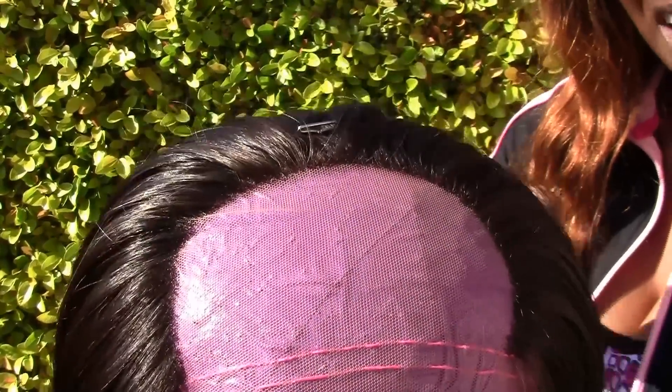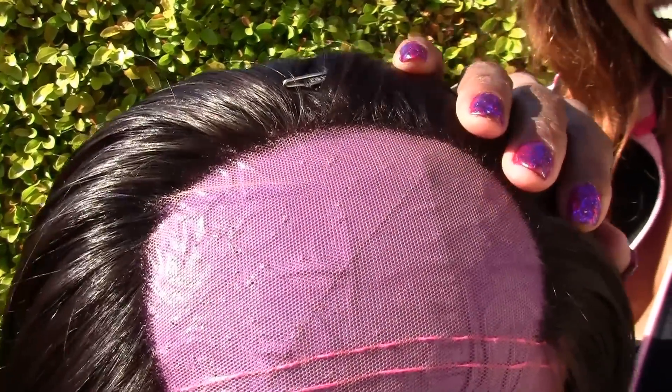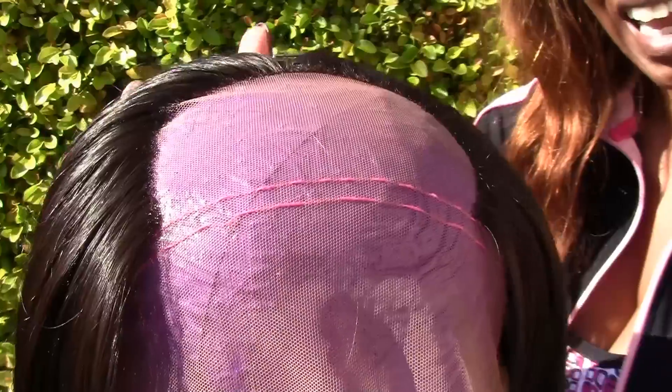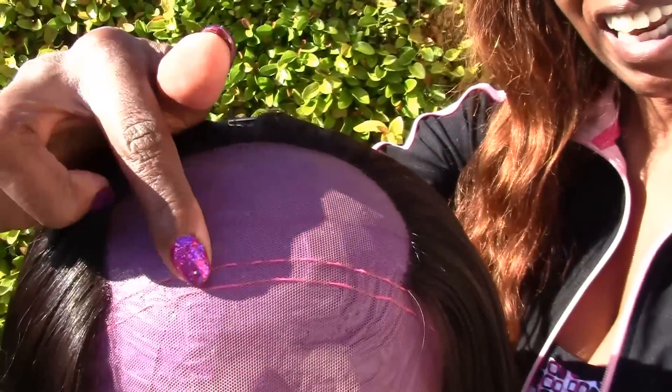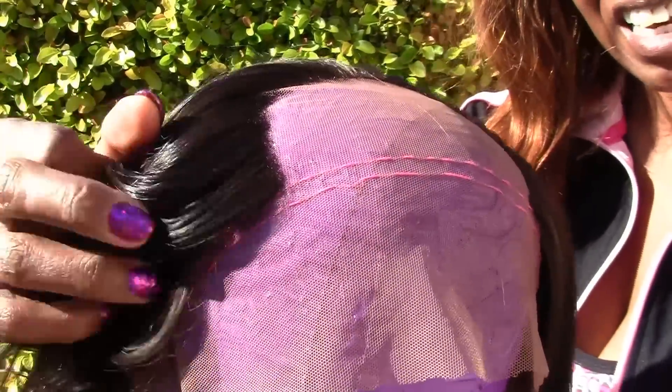I'm closing up the top. So right now I'm going into single strands, and I will be doing single strands in every other hole. And while I have a straight hairline, I'm actually still thinking about making a widow's peak and designing my own hairline to match my head. But I haven't decided yet.